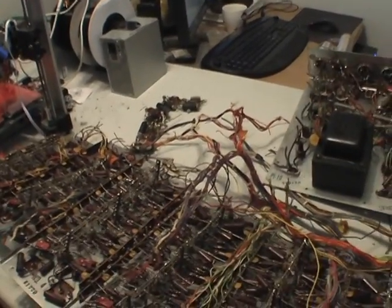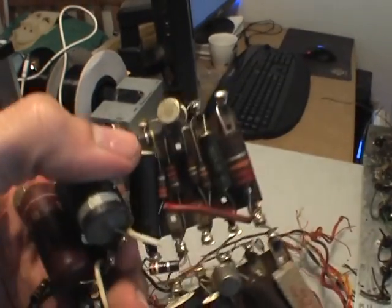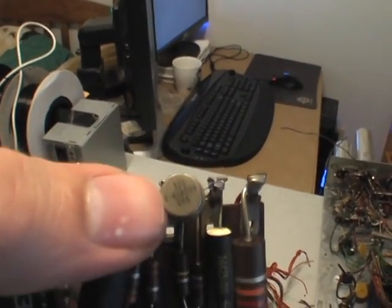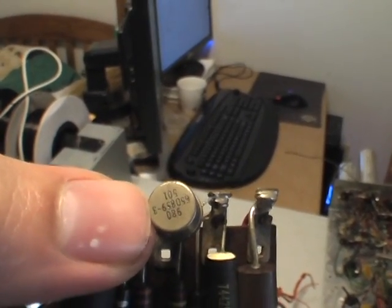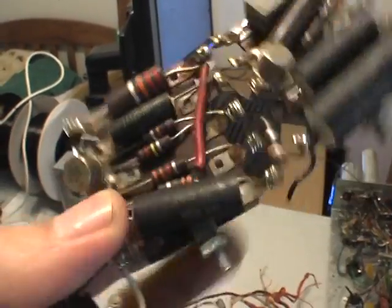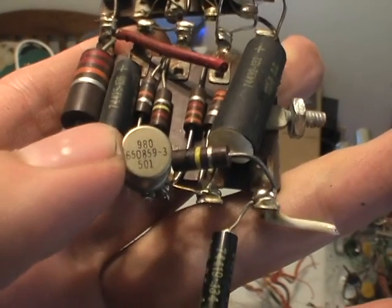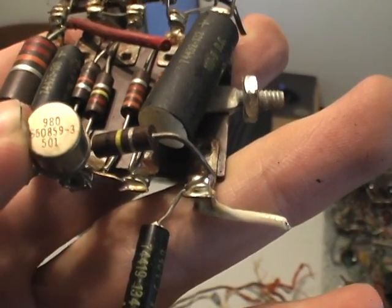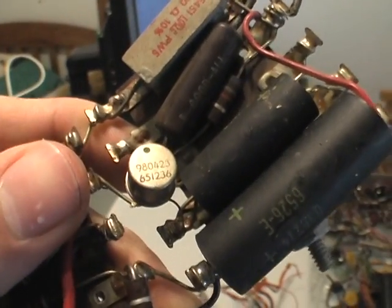It's been baked in the sun and washed by the rain. You can see right on here there's a date code — 1965. And up here there's another date code: 65. And up here, it's even another 65.